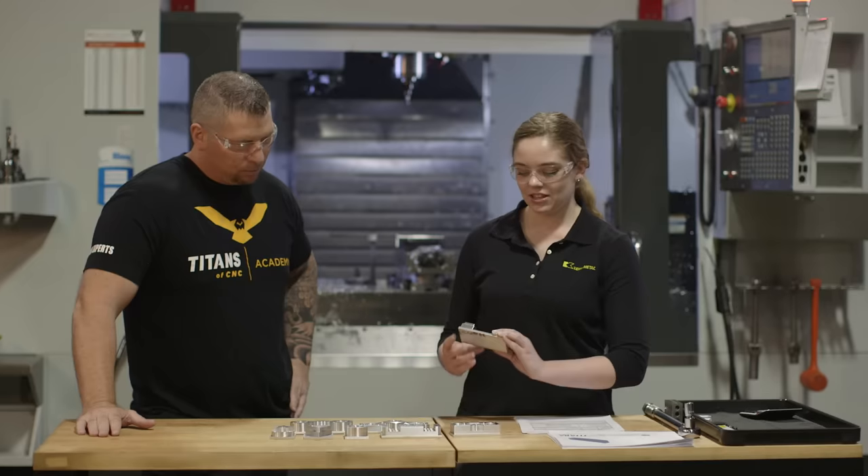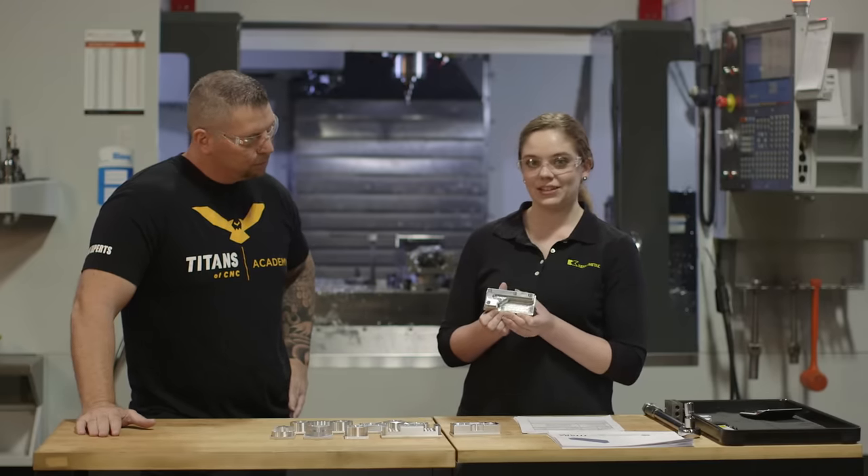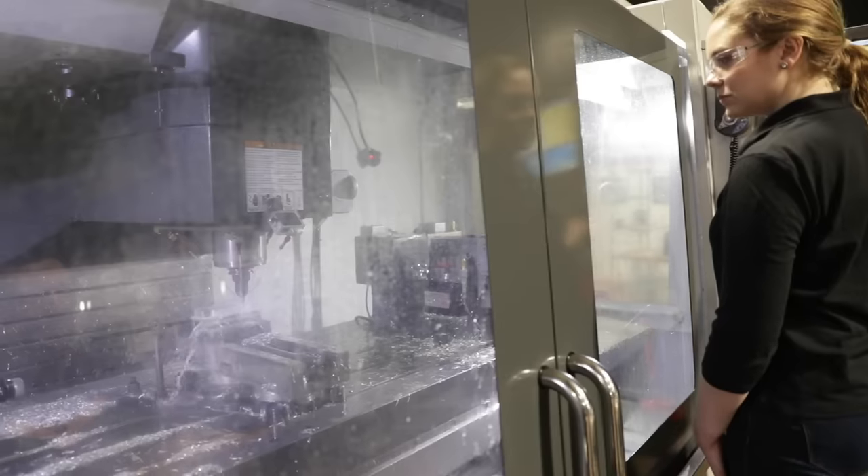Then I machined the Titan 7M, which is an L-bracket. This one was really fun to make because we just cut away a ton of material and made some chips. It was awesome.